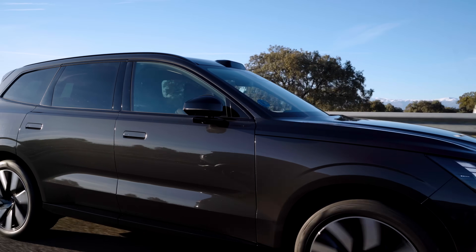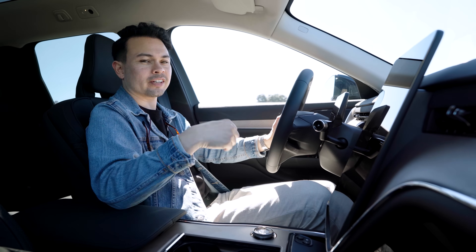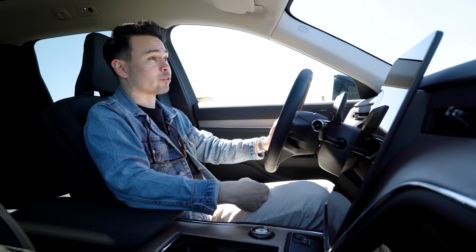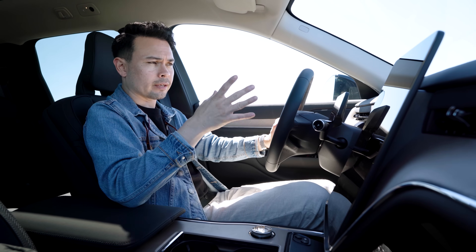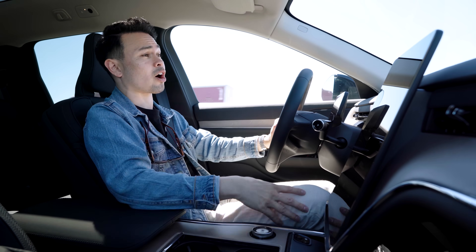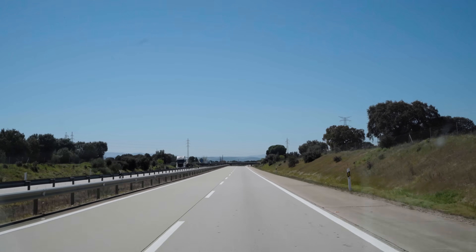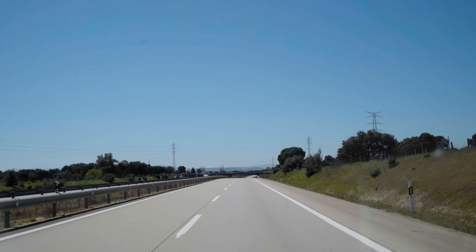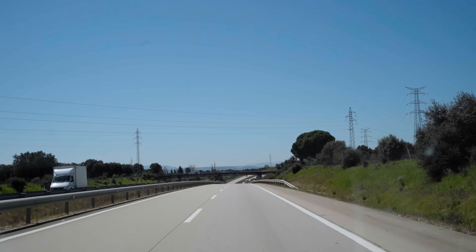I finally have an EX90 on loan — not at an event or a launch with a fixed route or limited time. I actually have this car for about a week. I have a lot of other cars to test this week: as I said in the intro, Polestar 3, Polestar 4, Audi Q6 E-tron, trying to get hold of an Audi A6 E-tron, also Skoda, Elroq, and maybe a few other cars.